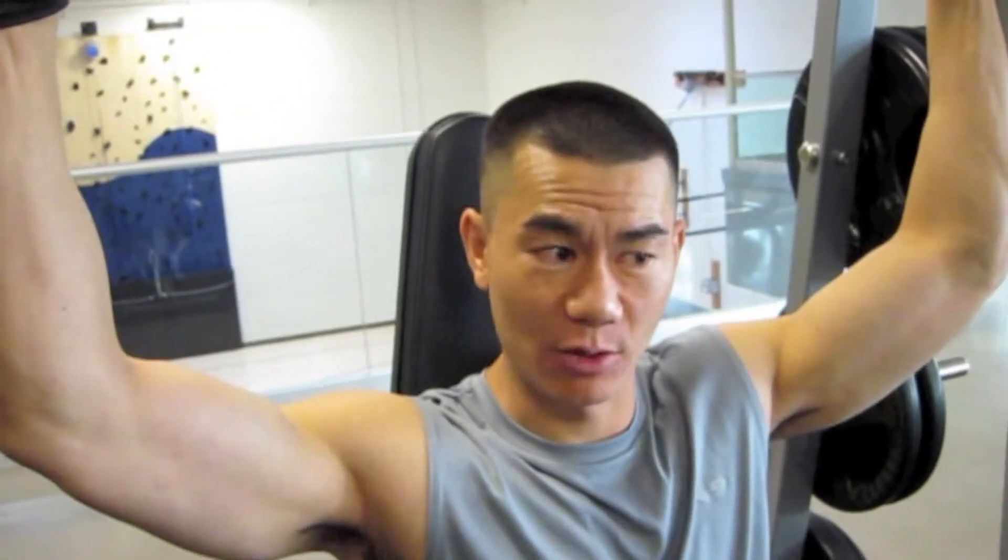All right, today is shoulders. I'm going to start off with something very simple: the Smith machine. The Smith machine is nice because it's kind of like a handicap — it's like training wheels. It allows you to push heavier, however it does force you to go a certain way.